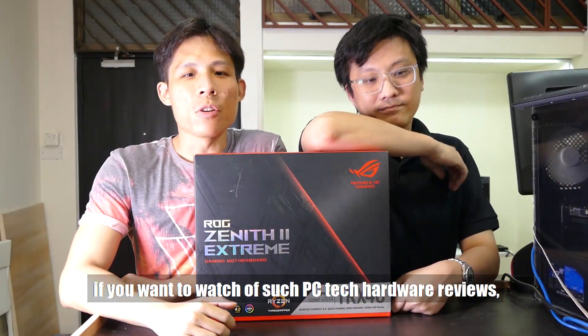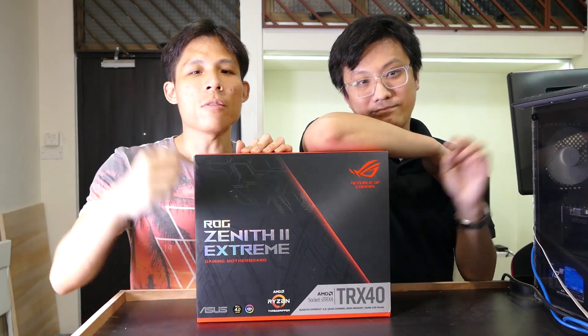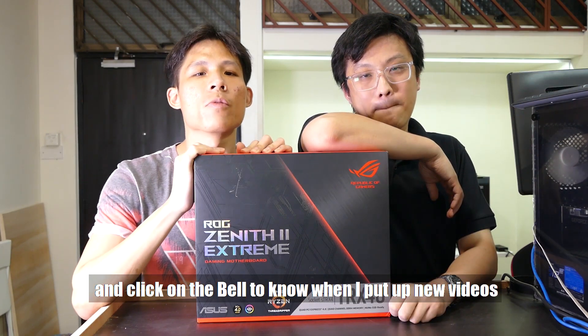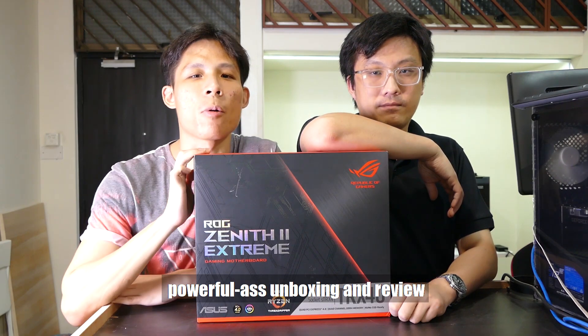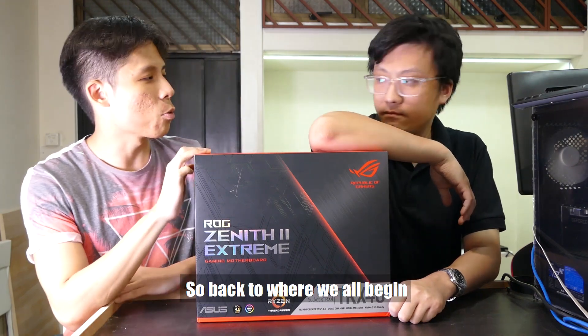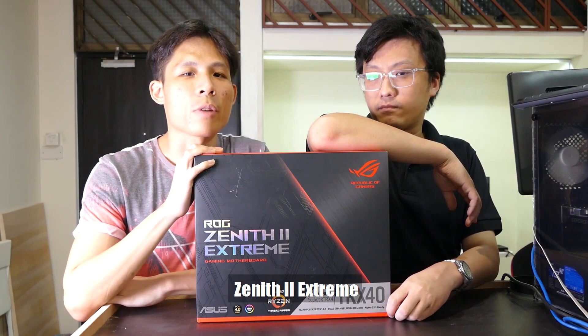Before we carry on this video, if you want to watch more PC tech hardware reviews, make sure to subscribe to my channel and click on the bell to know when I've got new videos. Watch till the end because this is going to be an amazing, powerful unboxing review. Back to where we all begin — we're going to run through the features of this new Zenith 2 Extreme.